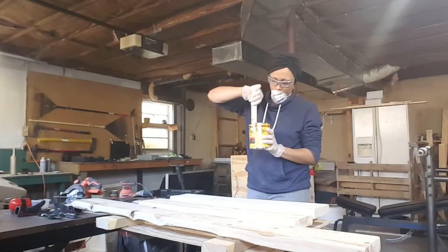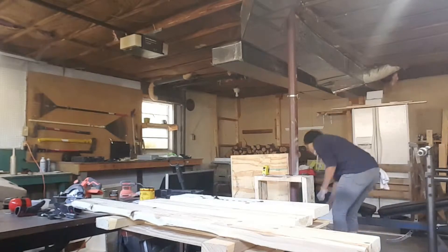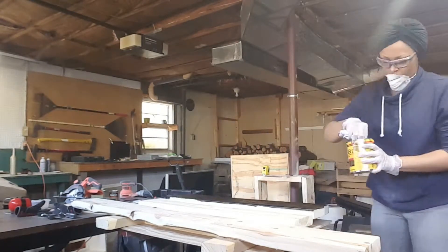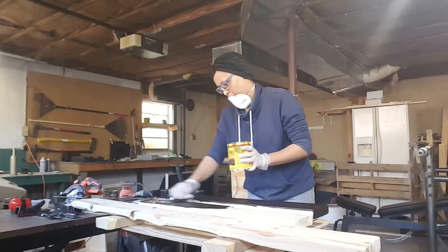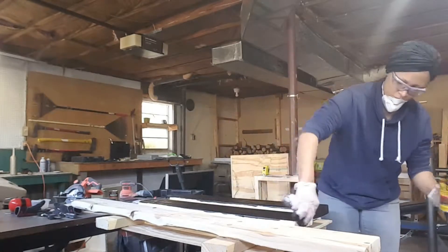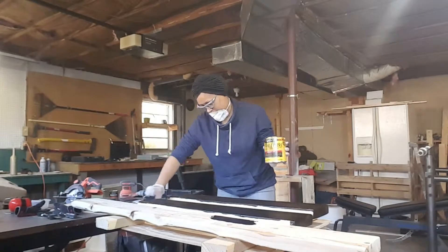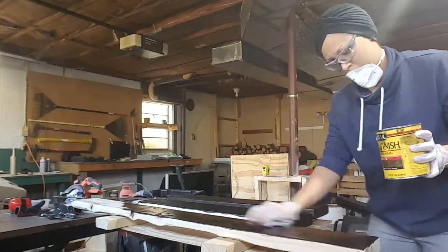After everything is sanded, wipe your pieces down with a tack cloth or damp rag to remove the sawdust, then stain or paint. I opted to stain using Minwax wood finish penetrating stain in Jacobean. It's an oil-based stain and it stinks to the high heavens, so make sure you wear a mask and have good ventilation. I applied my stain with a rag and let it dry between two coats but did not sand between the coats. I also applied a polyurethane top coat to protect the finish.